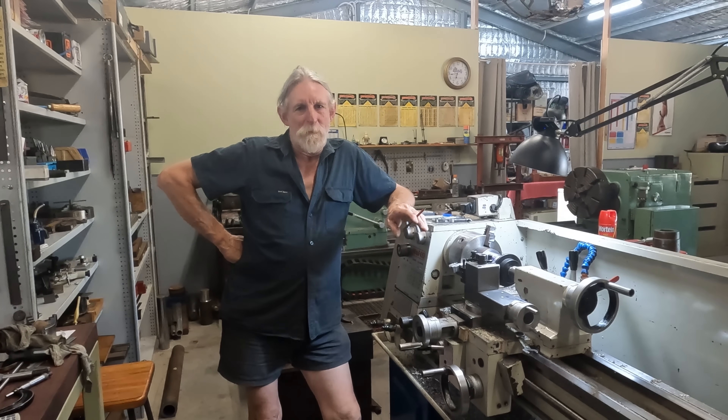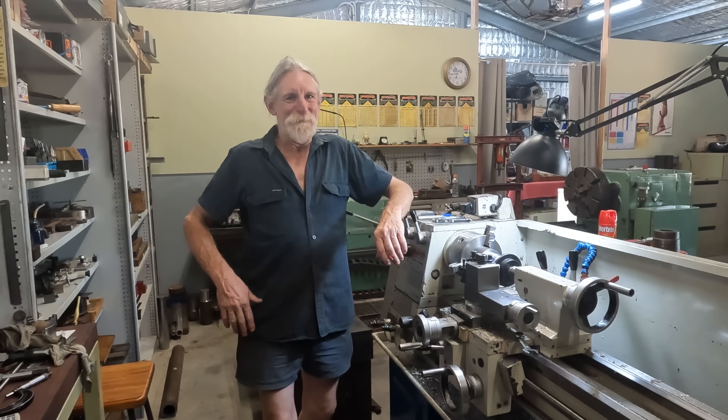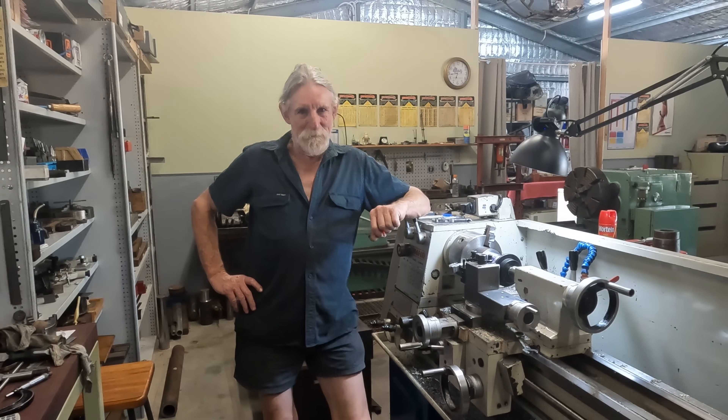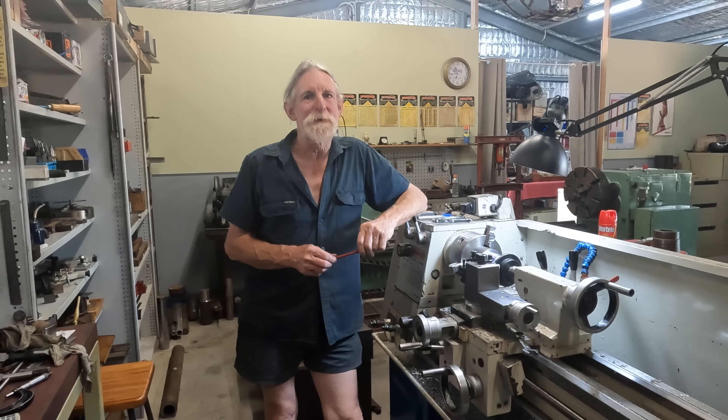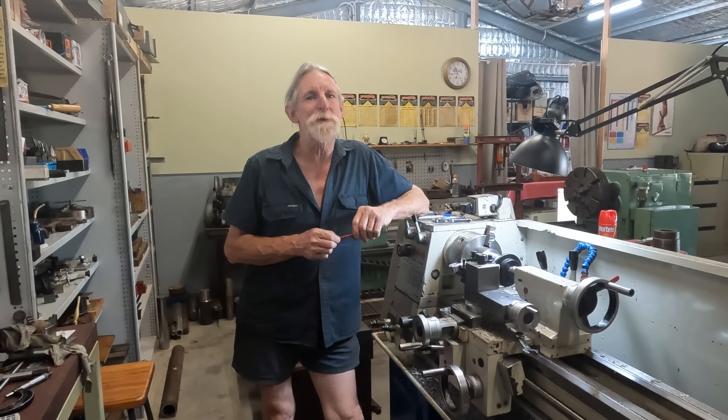G'day, Max here again. Welcome back to the shop. I'm in my summer gear - it's been hot over here. We've got a week of 40, 41 degree temps. In the shop here it's usually about 6 degrees cooler than the ambient temperature outside, so it's not too bad.